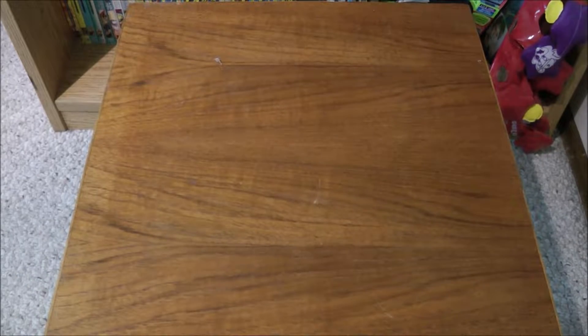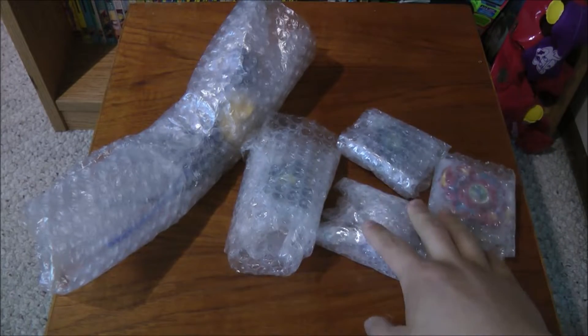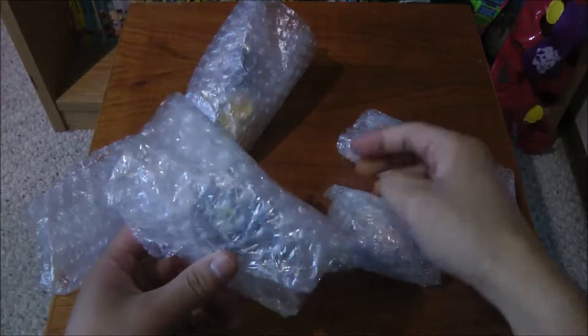Oh, it's in a plastic bag. So here is the lot — it only came with four Beyblades, so I will show you what they are.